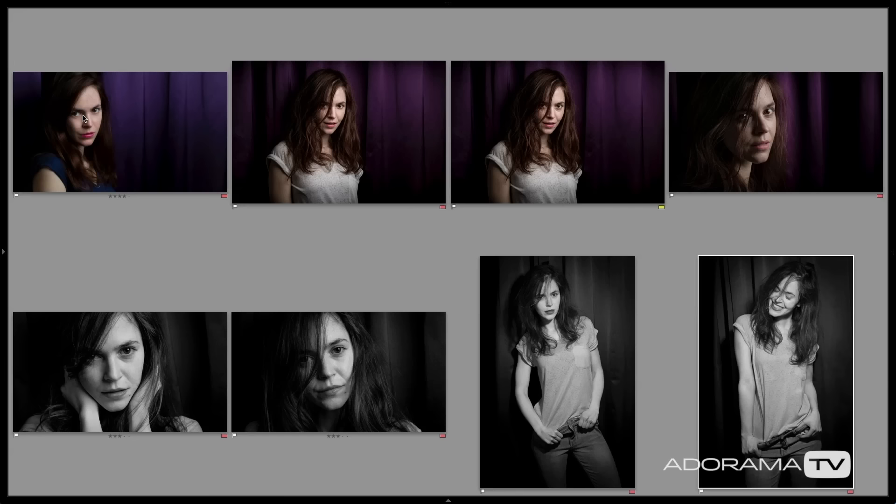If you look at all the images we shot, we got some really cool stuff in one space in a very short amount of time. Thank you so much for joining us for this episode of Exploring Photography, and thank you Fanny for all your hard work today — we had a really amazing time. Don't forget to subscribe to AdoramaTV — it's completely free. Also check out the Adorama Learning Center for tons of articles on editing photos and video, taking pictures, lighting, and more. Thanks again for joining us, I'll see you next time.